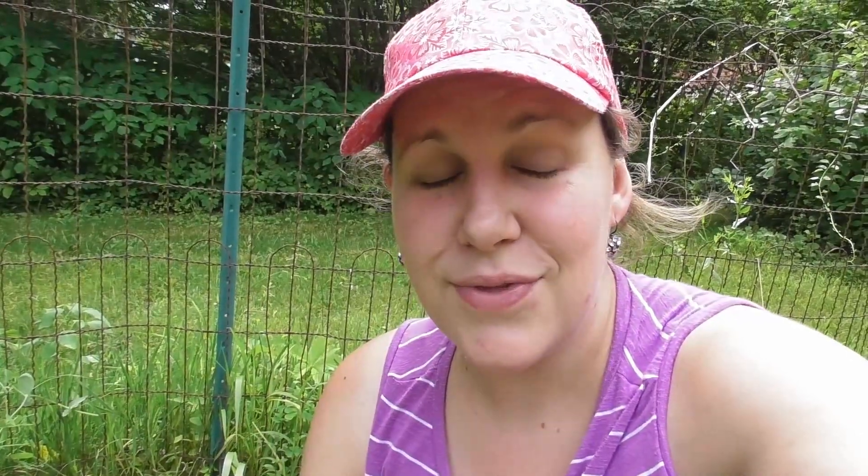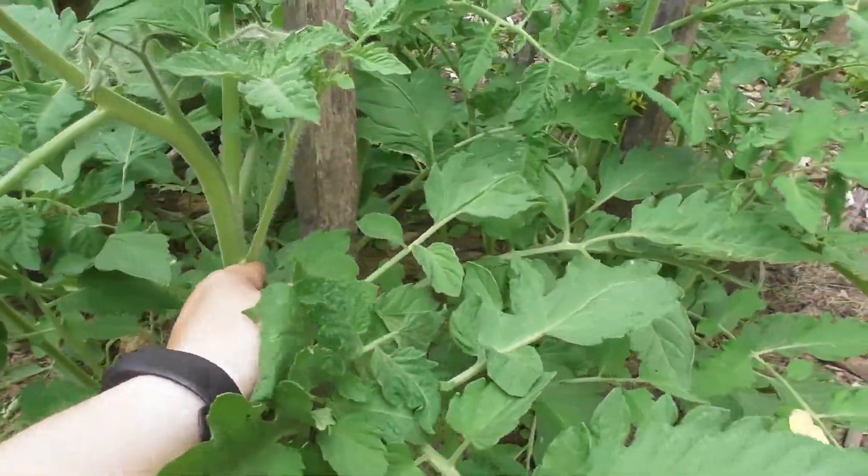There are a lot of theories to pruning your tomatoes — should you prune them, or should you let them sprawl all over the ground? Everybody has their own opinion. But if you are into pruning your suckers off, don't throw them away.